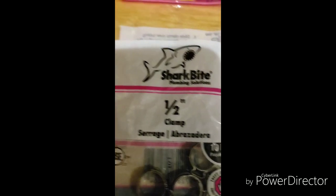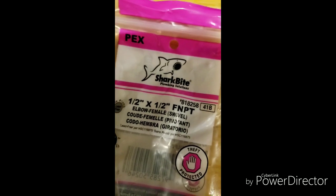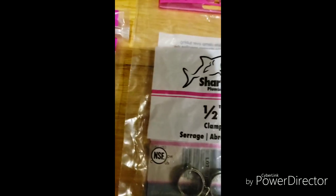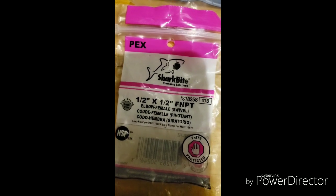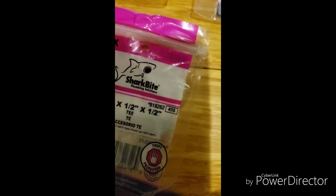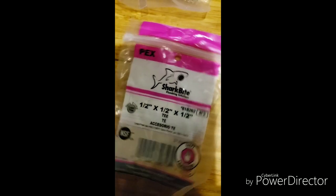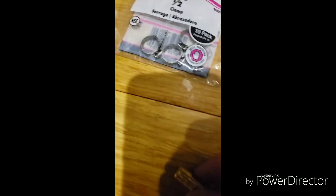Basically the same thing I did yesterday — I had to go out and get some half-inch clamps. I had to get the half-inch swivel female elbow; I got two of them actually. And then I had to get the half-inch plug. And then I got the tees — I got one tee, because I wasn't sure if I had a half-inch tee. I know I had some elbows that I already had.